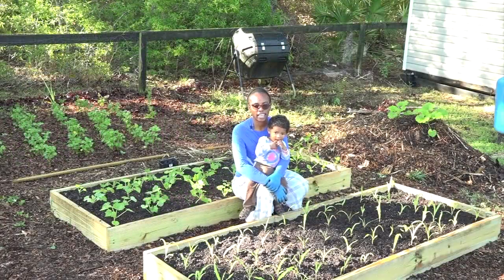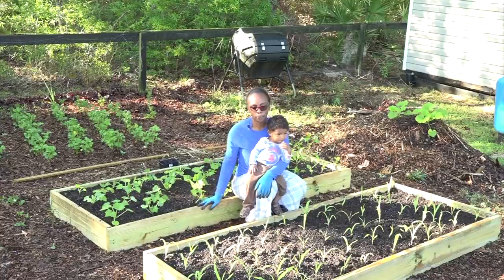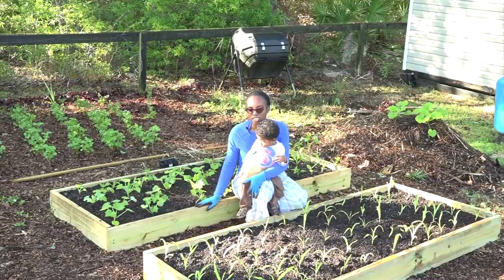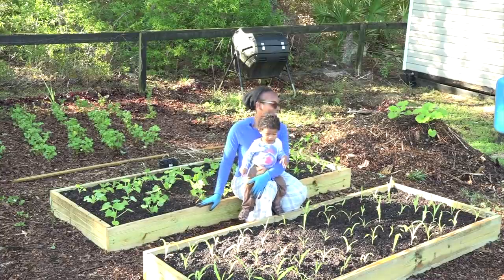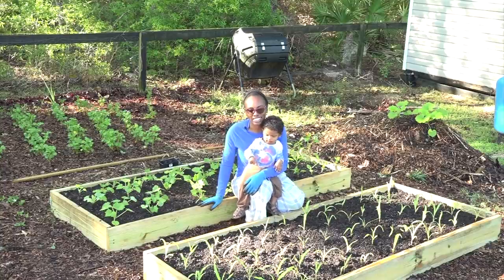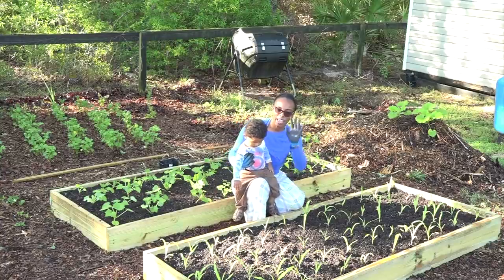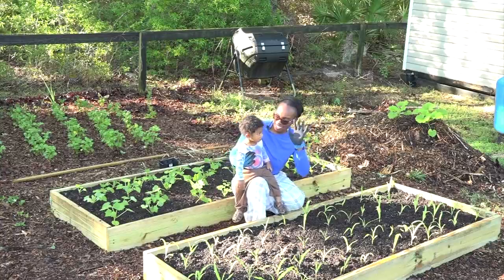Everything has been planted out — the corn, squash, and some peppers — and I can tell they're looking green already. The squash are standing up and the peppers are looking very healthy. So we're off to a productive garden by God's grace. Thank you for joining us at Seed Time and Harvest. Until next time, happy planting! Bye!